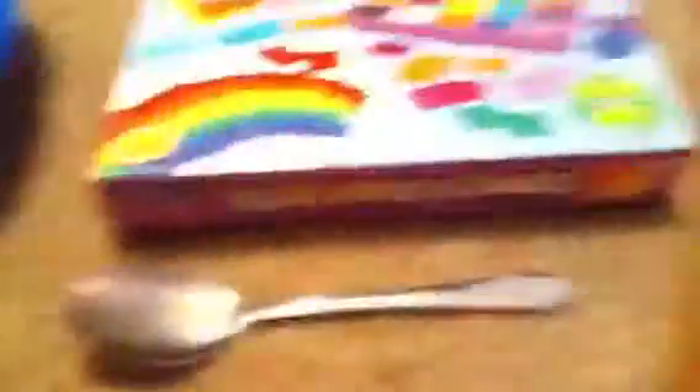So the materials we're needing are scissors, a spoon, water, a bowl, and two paper squares. So what we're going to do is take your bowl.